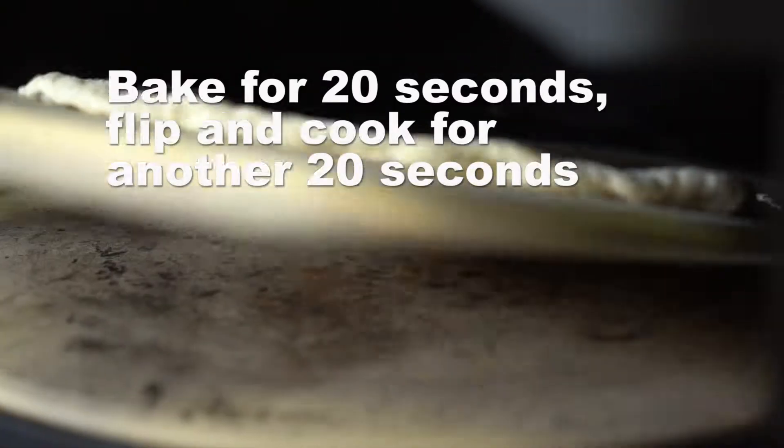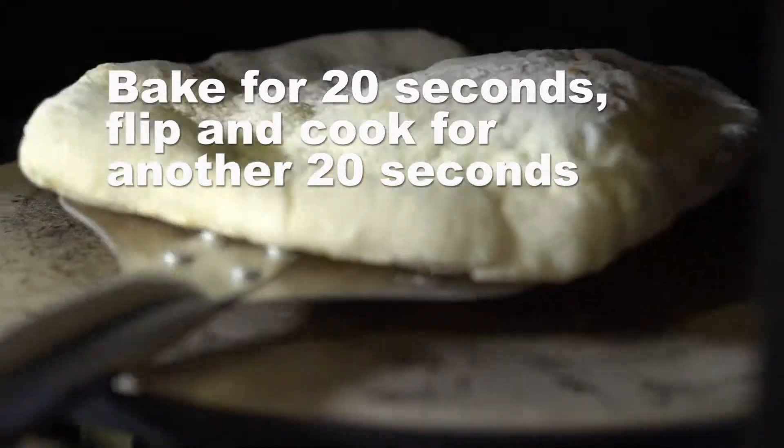Let's put the pizza dough into the oven. Once you see some browning, we're going to flip it over.